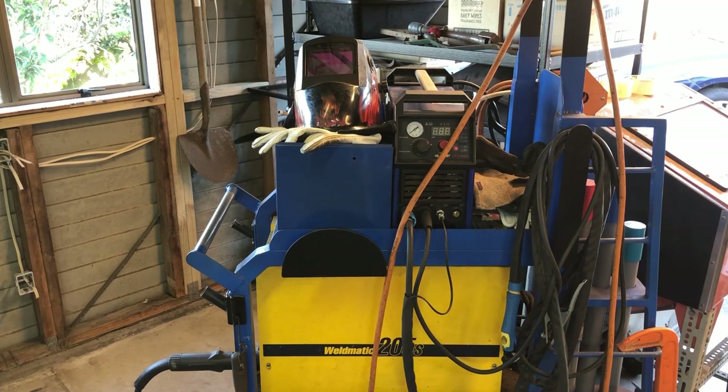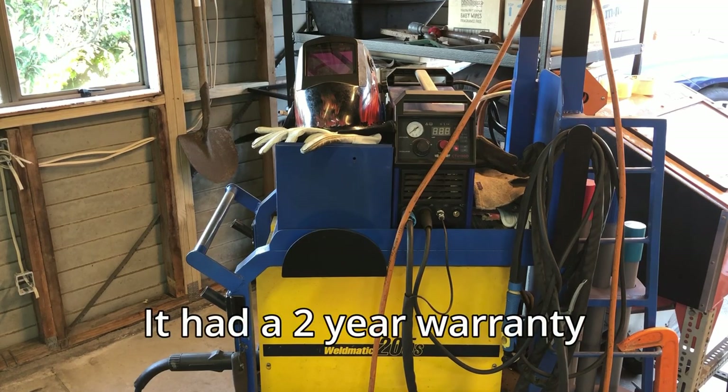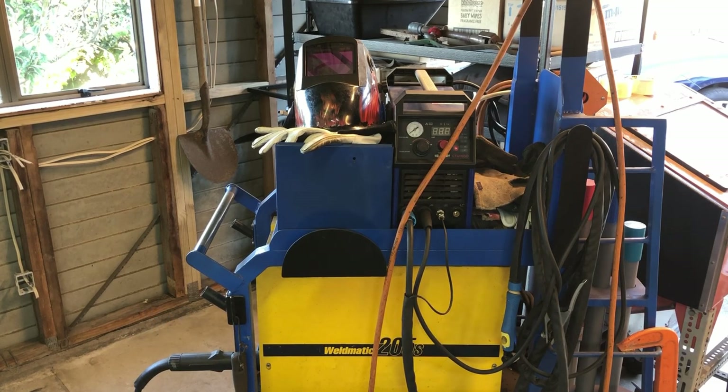This is my plasma cutter — as I said it doesn't work unfortunately. I bought it about three years ago, cut one piece of 10-millimeter plate with it, then hadn't used it for three years. When I came to use it on one of my projects it didn't work. I've spent quite a bit of time troubleshooting but haven't been able to get it going, so I might need to buy another one. There's a little bit of storage in the back — arc welding rods down the bottom, some gloves, and hooks on the side for chipping hammers or anything else you need to hang off the trolley.